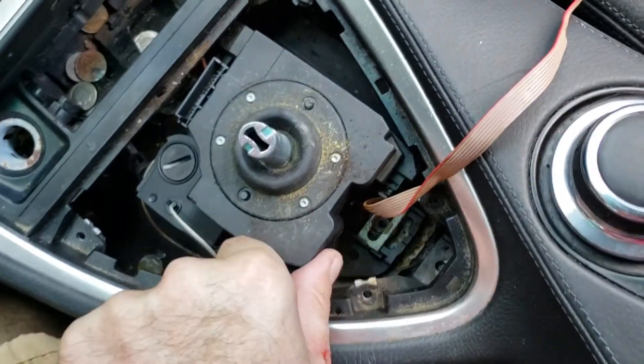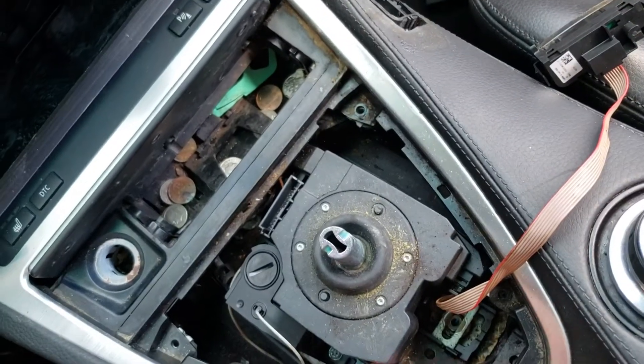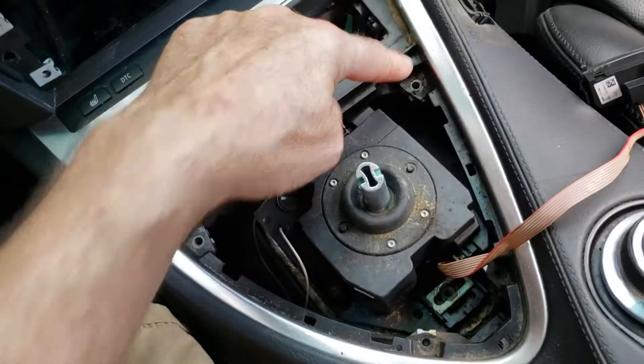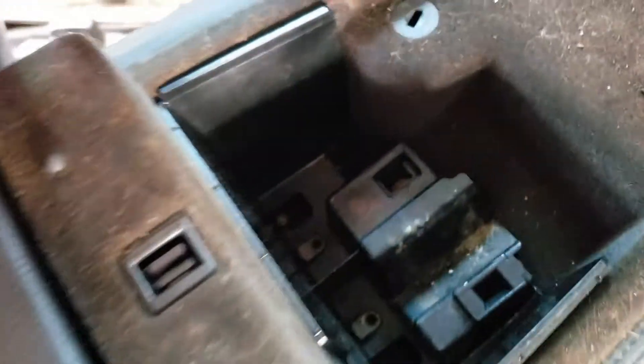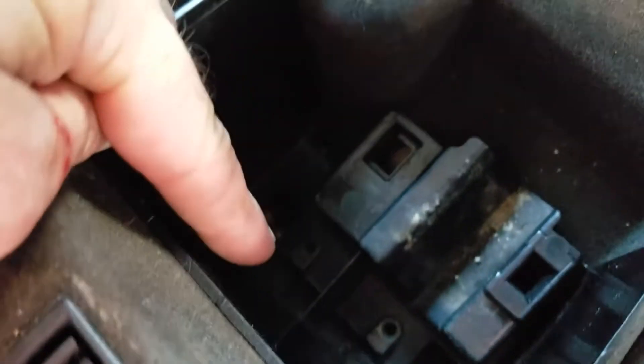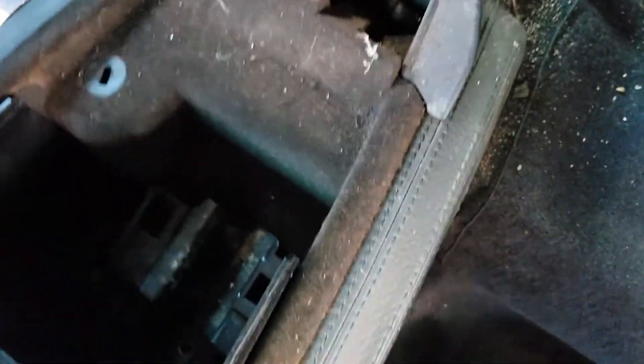I removed this bolt here and also have these removed. There are also a pair of screws that go here and here — they're T20s. Remove those and you'll be able to remove this whole plastic unit. It's probably better to do that first before you pull out these other ones.